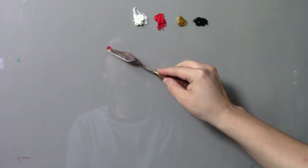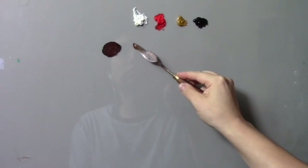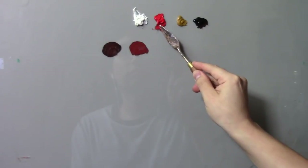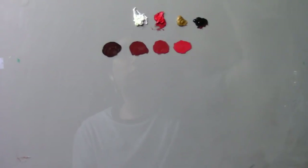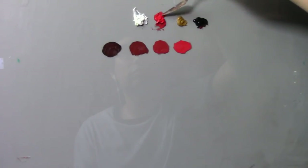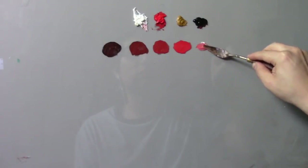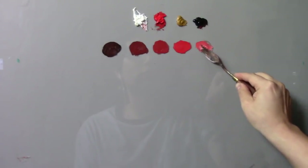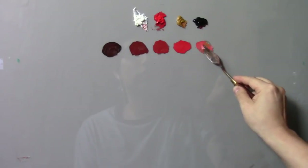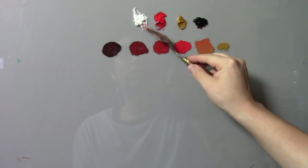Our first color combination is cadmium red and ivory black in just about equal parts, giving us almost a burnt umber color. Next we do the same thing with progressively more red and less ivory black. Now we're mixing cadmium red, a little bit of white — the white I'm using is zinc white — and some yellow ochre to create a kind of half-orange.